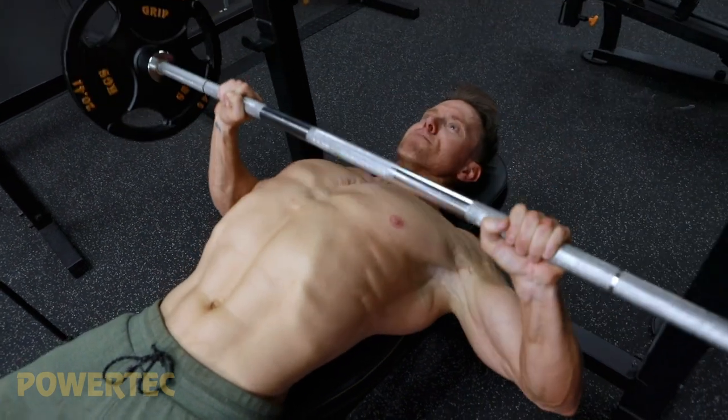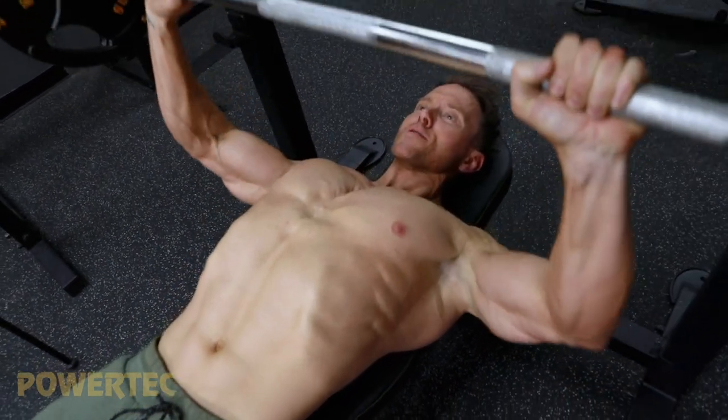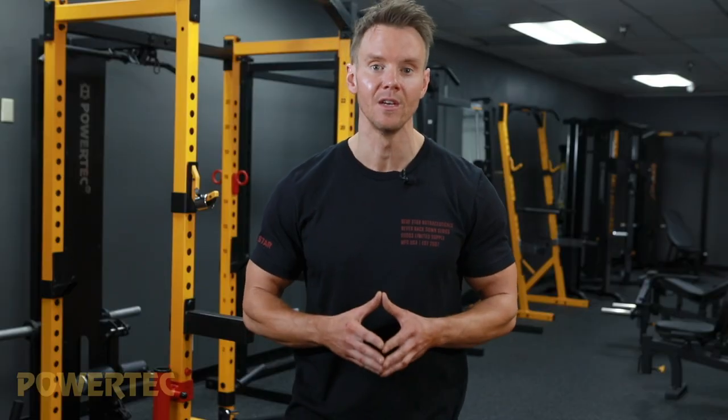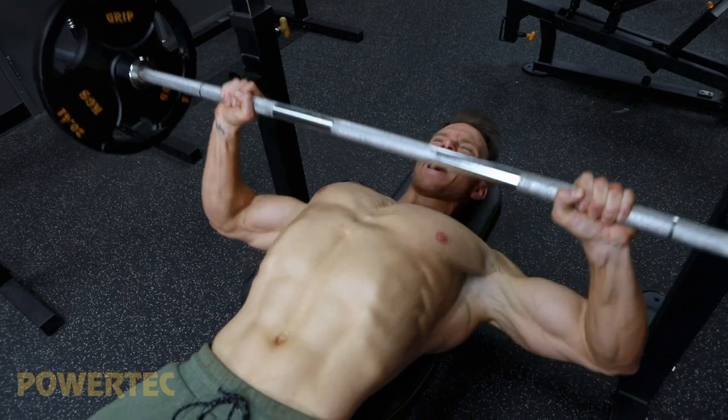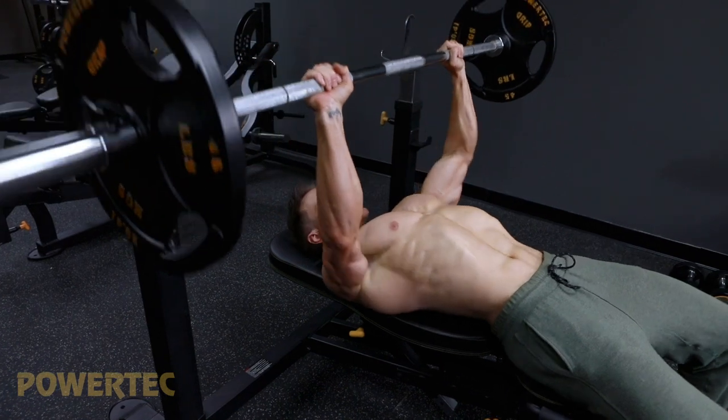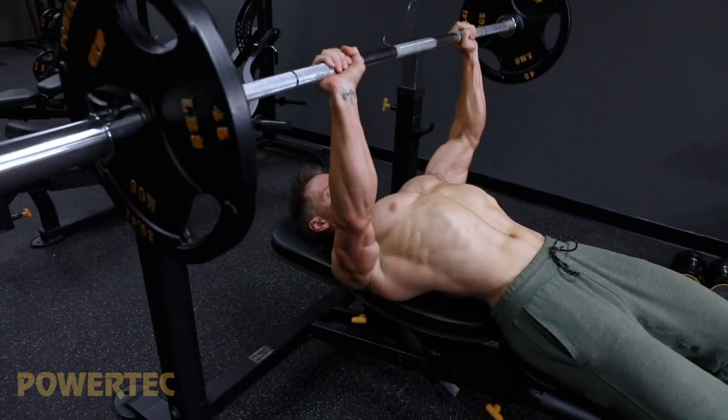Aim for three to four working sets of eight to ten reps each, increasing the weight by five to ten percent on each set if you're able to achieve those ten reps. If you're struggling to add more weight, try incorporating a rest-pause — this is where you rack the weight after reaching close to failure, rest for no longer than 20 seconds, then lift the weight back up and aim for a few more reps.